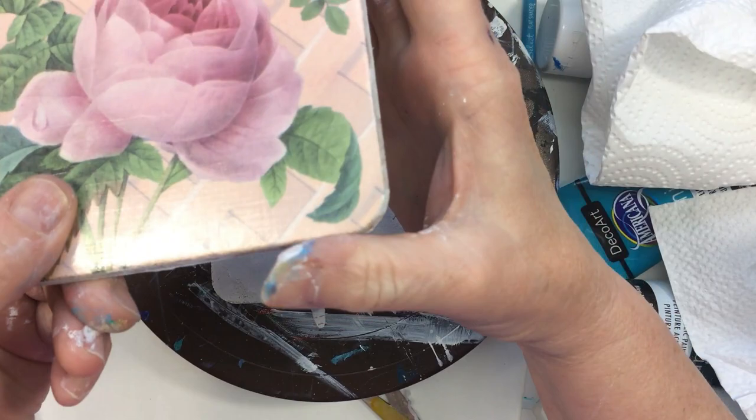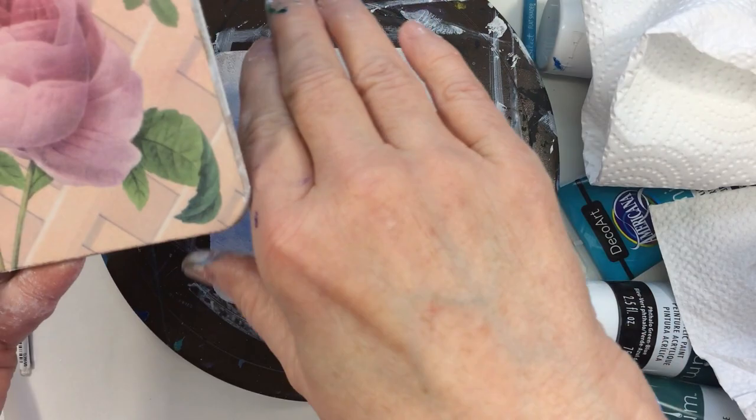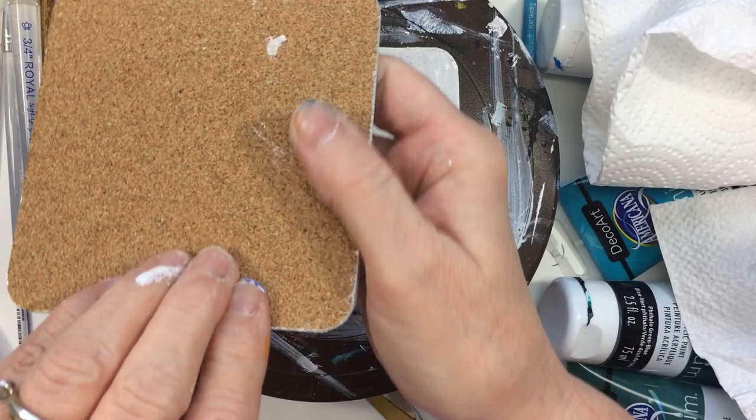What I've been up to today is — I showed these coasters in a previous video, so today I've been painting on the coasters and using up the stickers in small paintings. The side with the picture on it is very slick, so I turned it over to use the cork side.